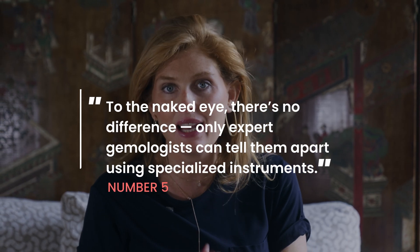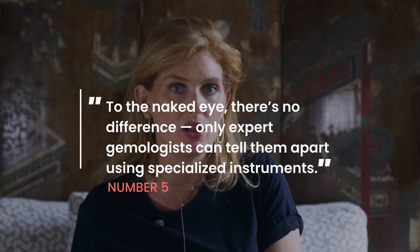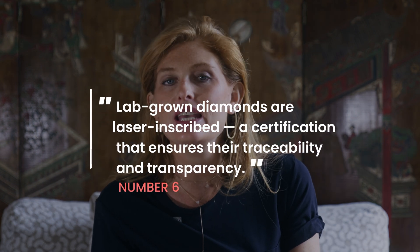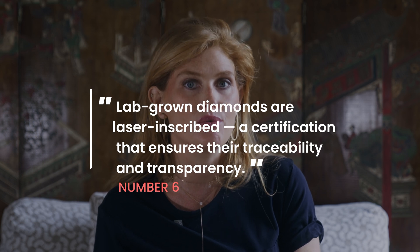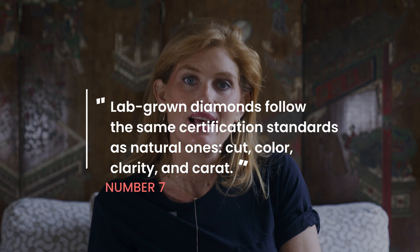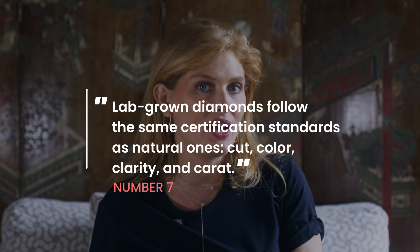Five: to the naked eye you cannot tell the difference between a mined and a lab-grown diamond. Even expert gemologists need advanced instruments to detect growth patterns and inclusions specific to lab-grown stones — not even a 10x microscope will do. Six: most lab-grown diamonds are laser inscribed, marked on the girdle of the stone with a 'lab-grown' designation or a certification number for transparency.